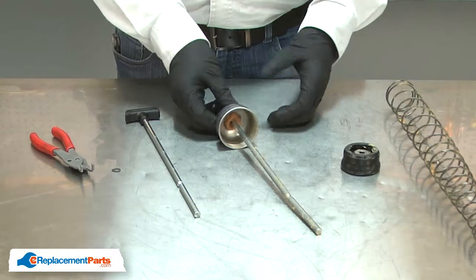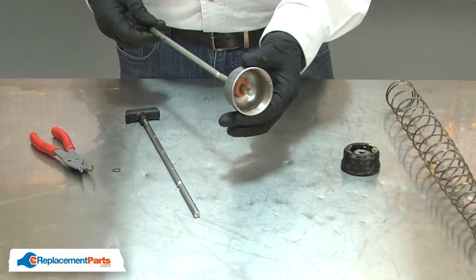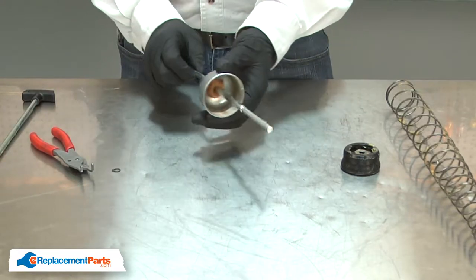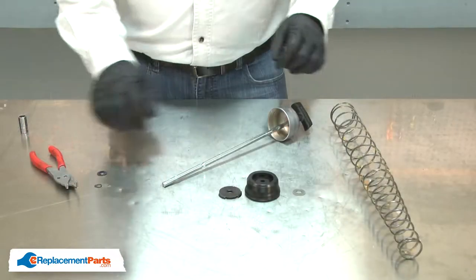Now I can replace the plunger rod. I'll remove the old one from the cap and install the new one. Now I can reassemble.